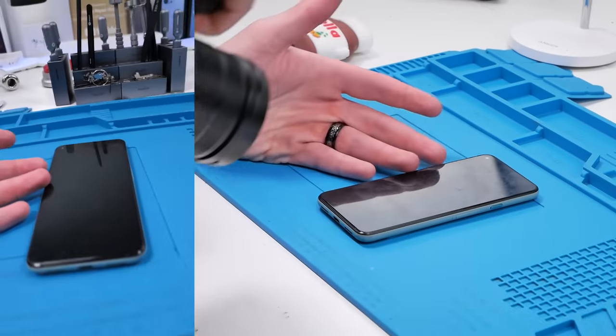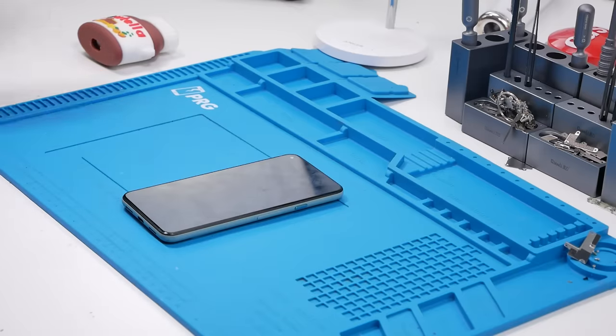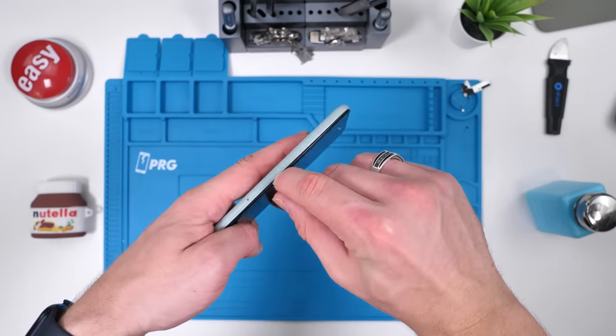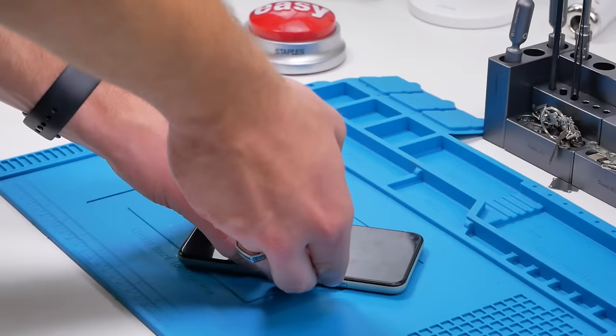Let me show you just how easy this repair is. I'm going to be doing this screen replacement without any tools — nothing, absolutely nothing. I'm going to begin by using my nails to separate the OLED from the frame. This is literally the only reason I have long-ish nails.